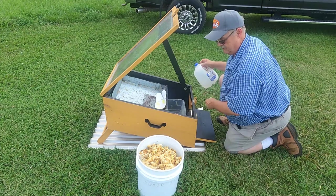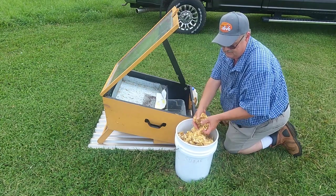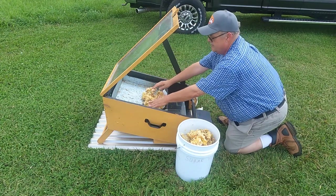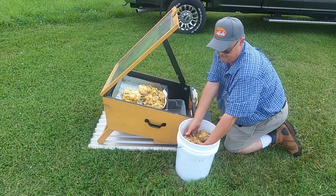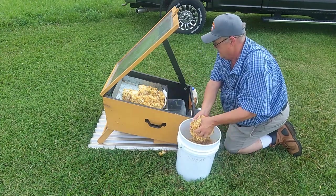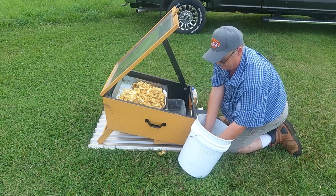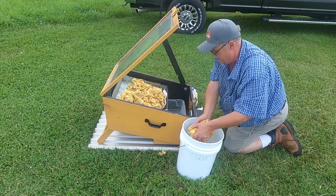That ought to be plenty good enough. Then of course we have our five-gallon bucket full of wax cappings — the bees are starting to find it. I'm going to place the cappings inside the wax melter and distribute them kind of evenly across the pan. Typically if the sun is out really strong, within about four hours it will melt a big five-gallon pail of wax cappings completely into the pan below.